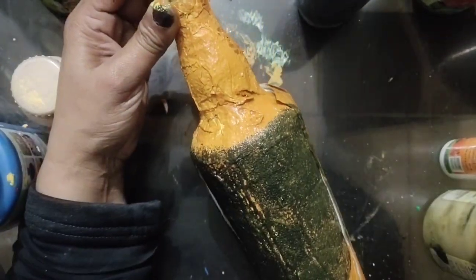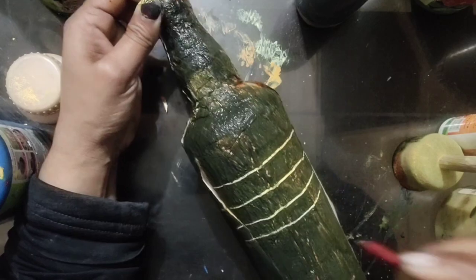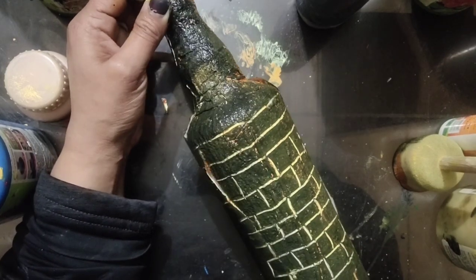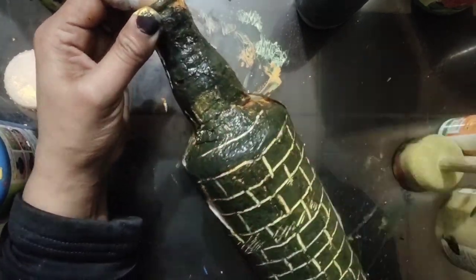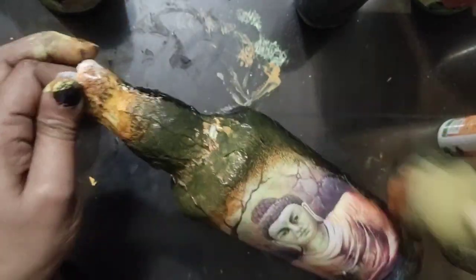We will paste the paper very nicely. If you feel it is lifting up, put it back with fevicol. Now I am giving a bricks effect using the back side of the brush — you can also give this effect or make some other pattern.